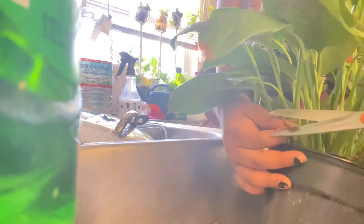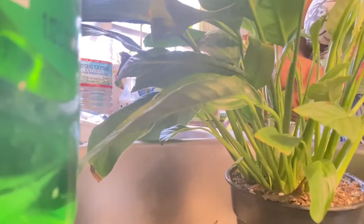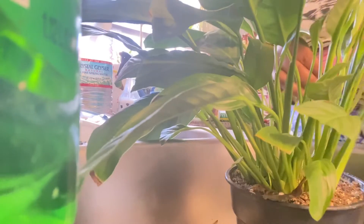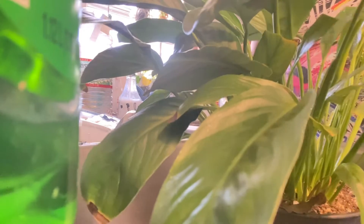I sprayed it all over the leaves, then rinsed it with water, and then I watered it. And that's it, guys — that's basically what I do. So if you have any questions, go ahead and leave a comment down below. Don't forget to like, comment, and subscribe. To all my plant lovers, I love you. And to the ones that are interested and want to know more, thanks for watching. Take care.